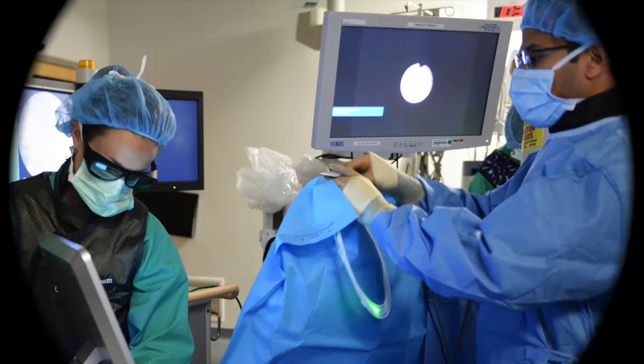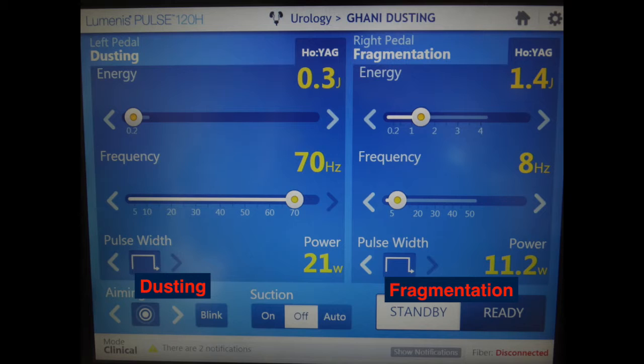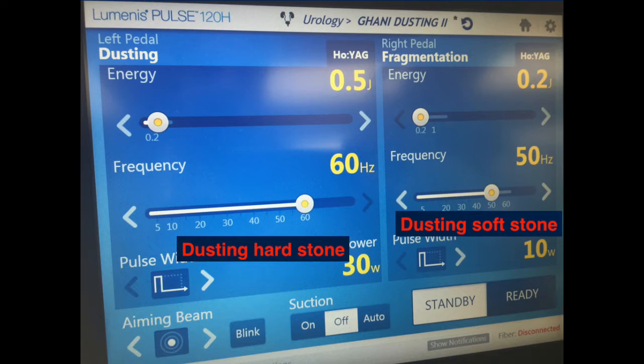We used a 100-watt or 120-watt holmium laser from Luminis. The 120-watt system permits dual lithotripsy modes of fragmentation and dusting, which allows for instantaneous switch from one laser setting to the other without the need to put the system on standby. It also allows surgeon-specific settings, where dusting settings can be specified according to the hard or soft stone composition.